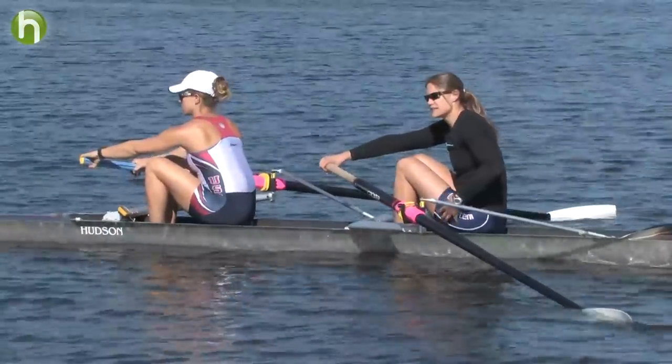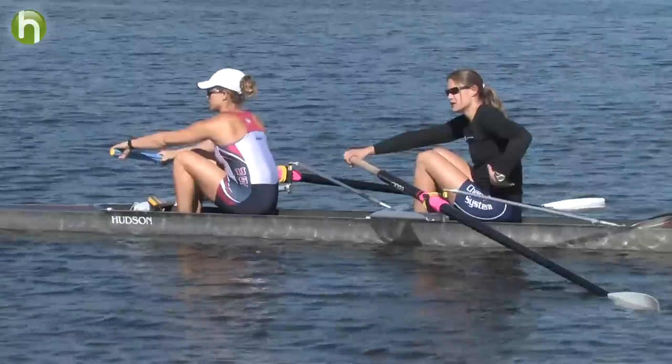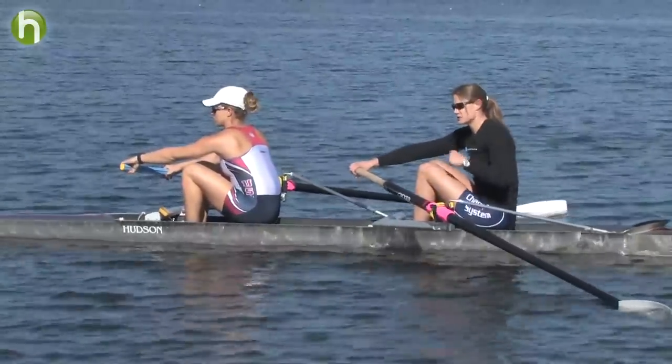Here you want to use your legs first, and really just use your upper body and your arms to finish the stroke rather than pulling or yanking.